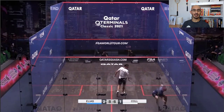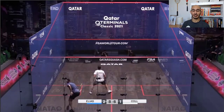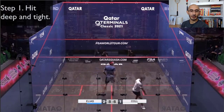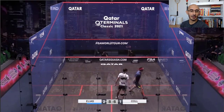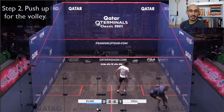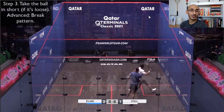Now let's look at the clip — Elias and Cole in the recent final of the Qatar Classic. Watch the combination in slow motion. Elias plays a cross-court lob; Cole cuts it off before the back wall because he knew he'd get stuck if he waited. Step one: Cole hits that deep, tight length — the ball targets the back of the service box and angles into the side wall, very low. Elias has to get down to retrieve it, and Cole pushes up to the tee, ready to hunt the volley.